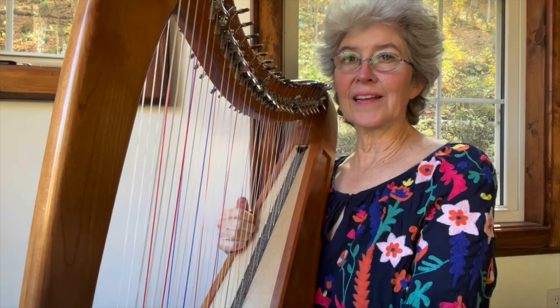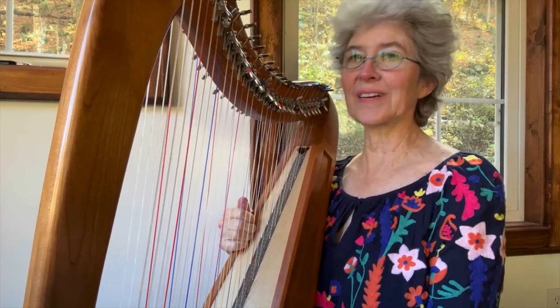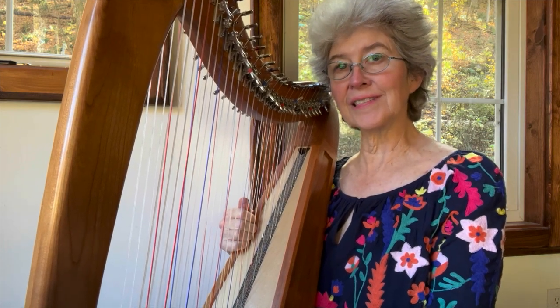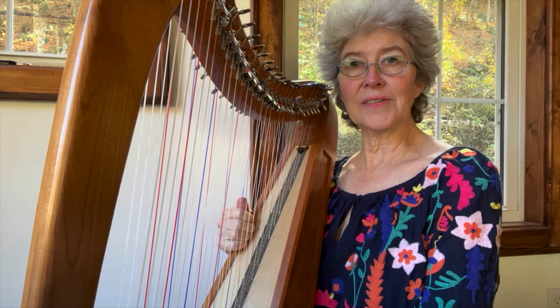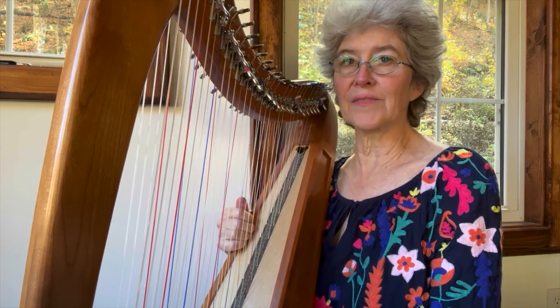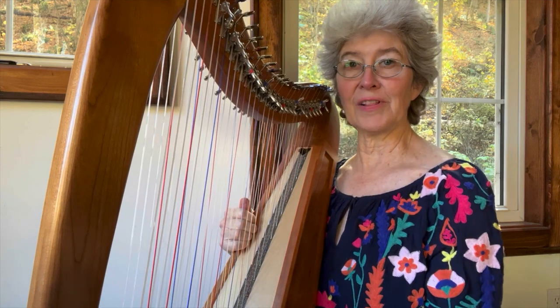I have the sheet music for this and a teaching video that'll make it very quick to learn — great shortcuts. That's available to Patrons; if you're already one, you've already gotten it. Otherwise, if you'd like to try Patreon for a month, it's very inexpensive, and you'll get that music, that video, and several others too.